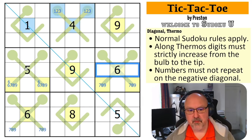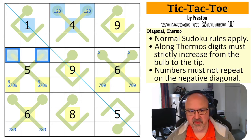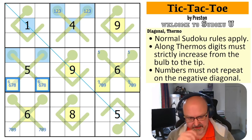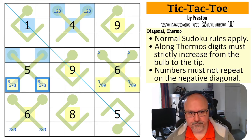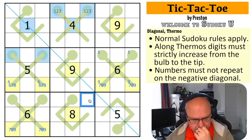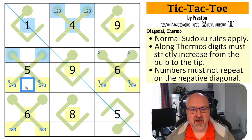Five can't be in here because of this five, so five is in one of those two, which means these are low because they're lower than five. And one of these has to be low. This is low because it can't be high — it sees all five high digits and it sees a five. So this is low.